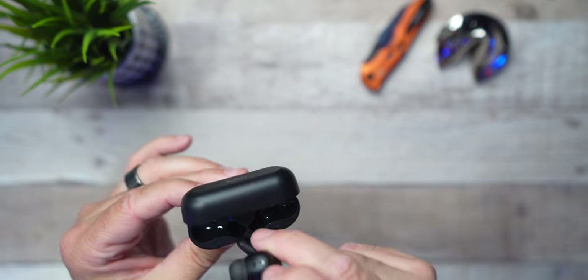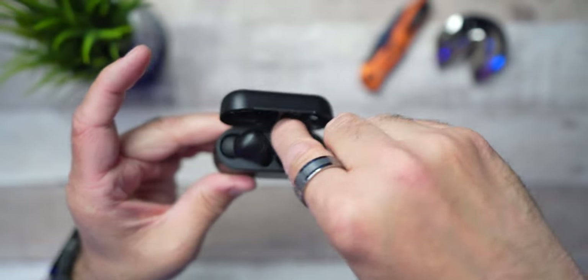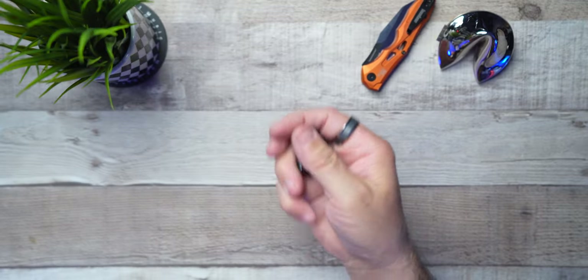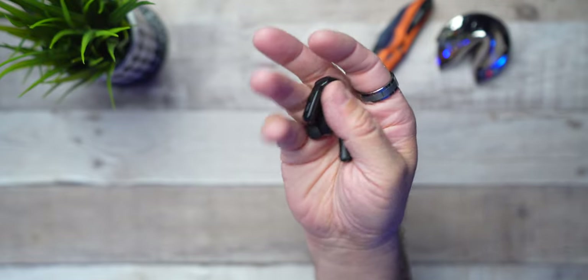Keep in mind they do seat down inside with a nice magnet. They're not going to fall out if you hold them upside down or give them a little shake — just don't shake them profusely. They are a stem style, but not your typical stem style that sticks way out. They are kind of short, like the studios I've done, like the ear funds and what have you. You're going to see the microphones all around this.